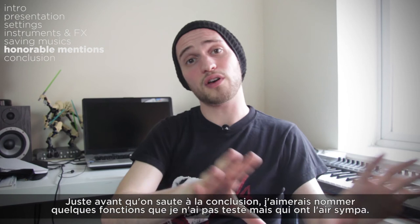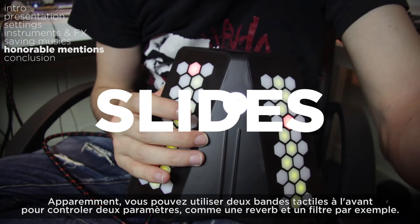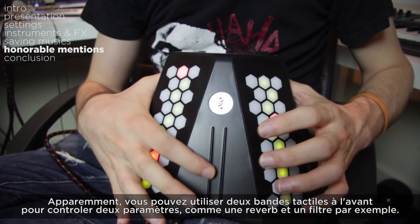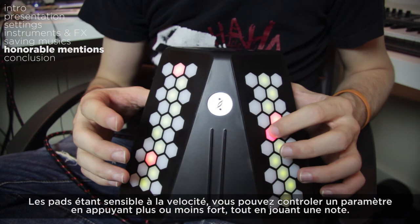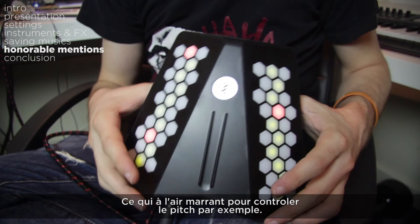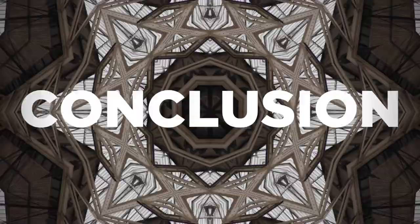Just before the conclusion, I'd like to mention a few features I haven't tried yet but that could be fun. You can assign several parameters to the tactile strip — apparently you can use it separately to control different settings like reverb or the cutoff for a filter. Since the pads are velocity sensitive, you can also control parameters with pressure while you play a note, which could be great for a vibrato. And you can control other parameters by tilting the DUTOUCH back and forth or on the sides, which looks like a lot of fun to control pitch, for example.